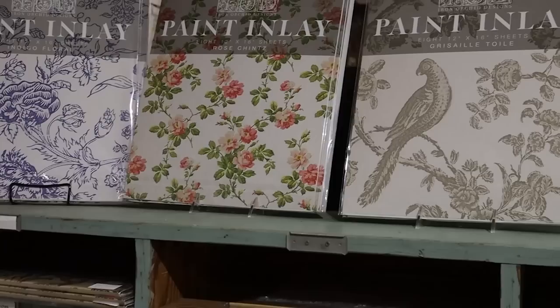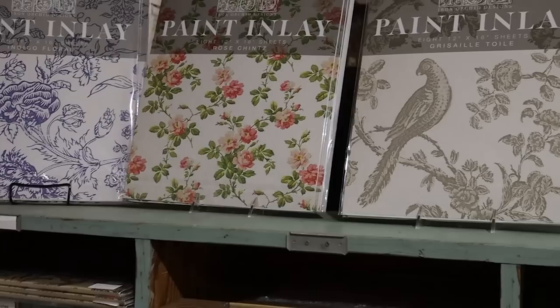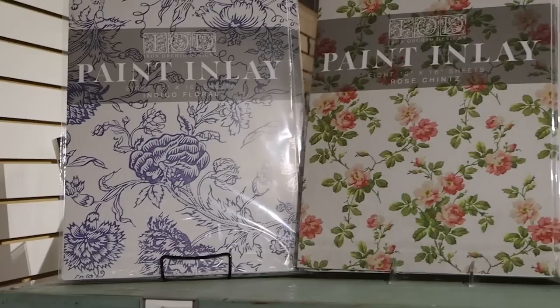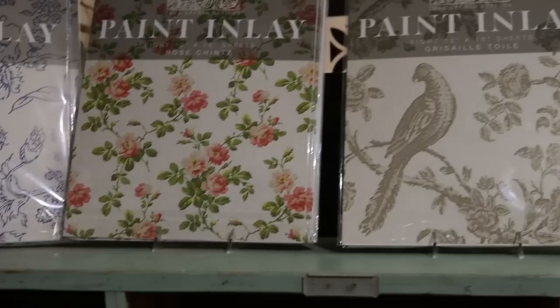Cindy's also selling the paint inlays. I have not used these yet, so I can't say much about them, but my understanding is that they are reusable and they're sheets similar to the transfers, except they're actual paint that will set into your painted project. I believe they have to be used on something that is painted while the paint is wet, and then you lay this down and the paint transfers - but you can use it repeatedly, not forever, but a few times.